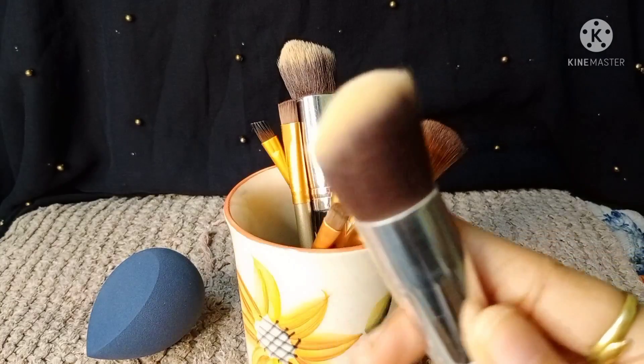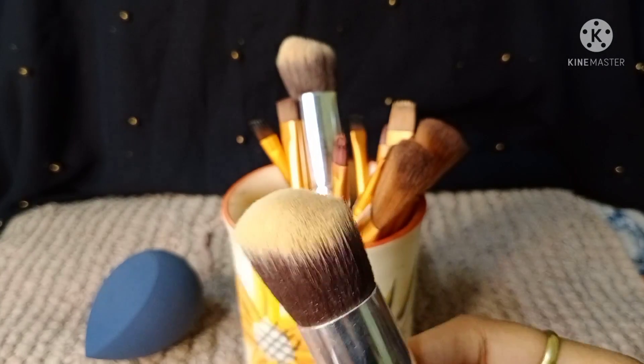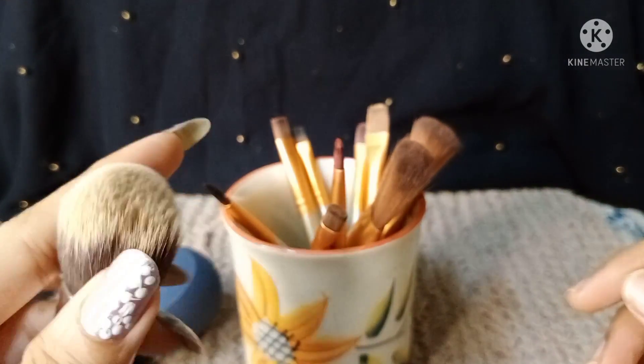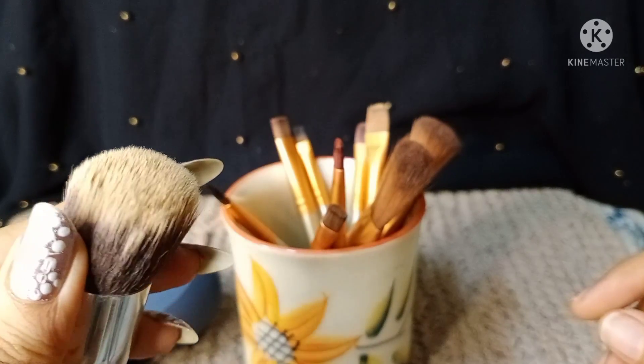Hello guys, in today's video I'm going to share with you how you could clean your dirty makeup brushes, whether it's face makeup brushes or eye makeup brushes. And we'll also clean the beauty blender. Stay tuned till the end.